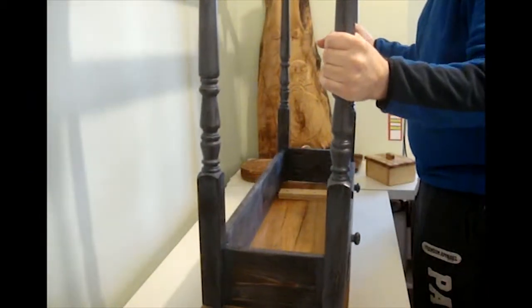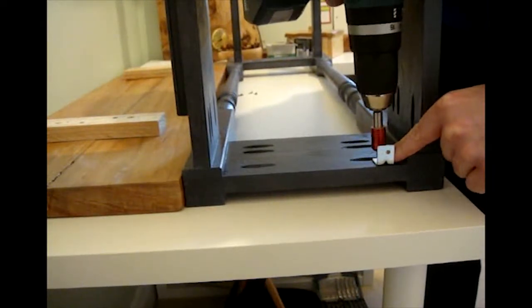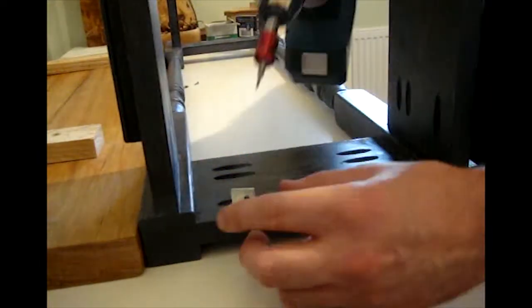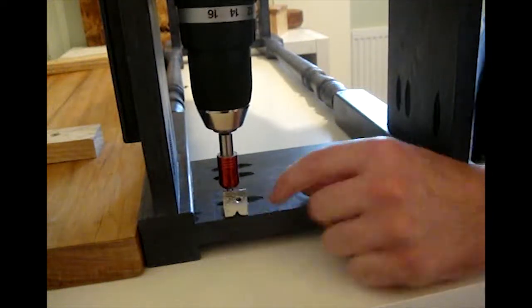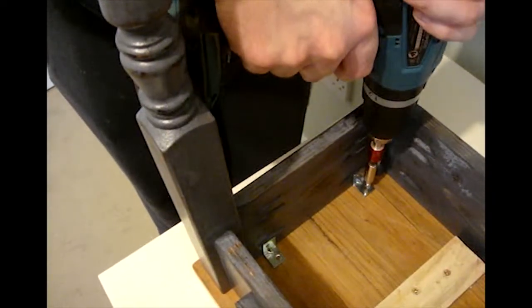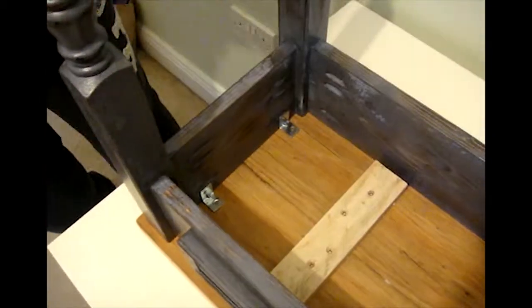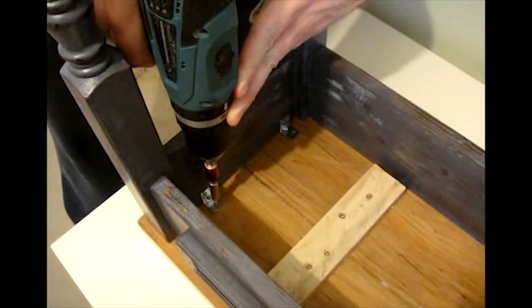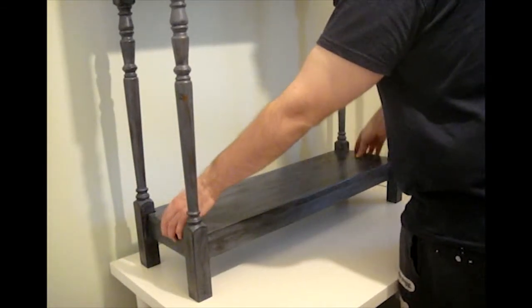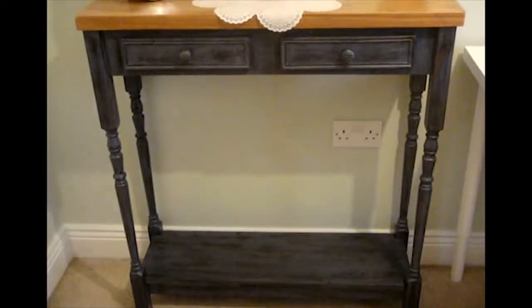I positioned the table legs onto the table top, then added some L brackets around the table's apron. I then used some small screws to secure the table top to the legs through the L brackets. Finally, I added the bottom shelf to the stand.